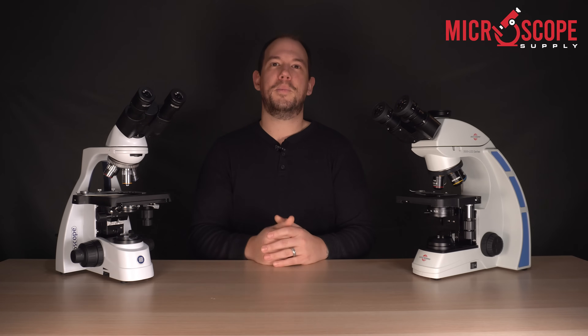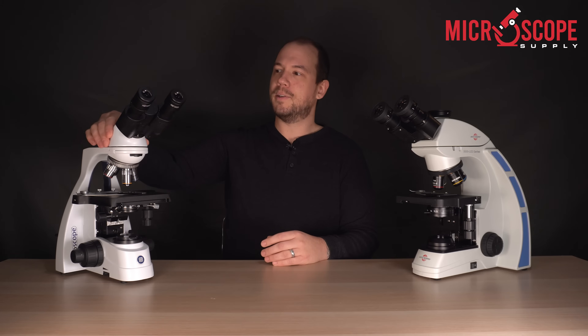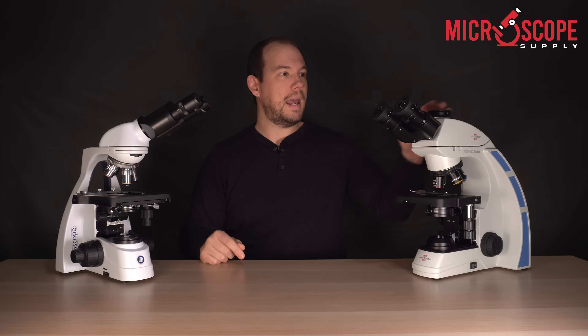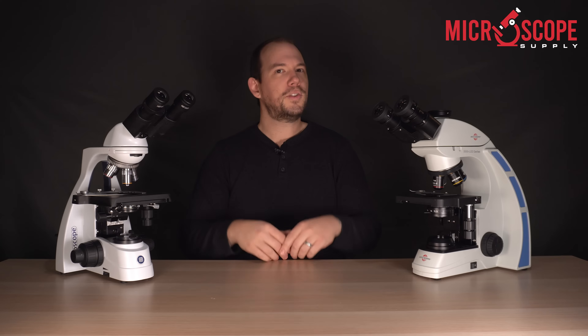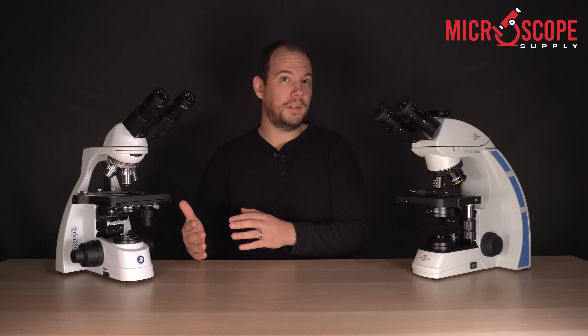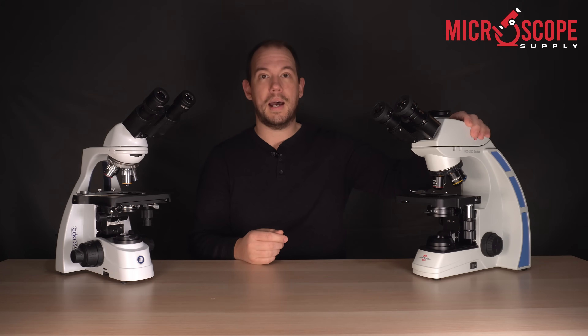The third thing to consider when purchasing a compound microscope would be the viewing head. Our B-scope microscope features a binocular viewing head, and the Accuscope 3000 LED a trinocular. This one is fairly straightforward: do you need to use a camera to capture images? Do you think you'll need a camera in the future? If so, you'll want to go with the trinocular head.